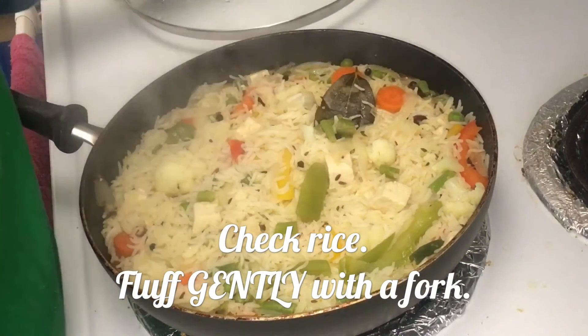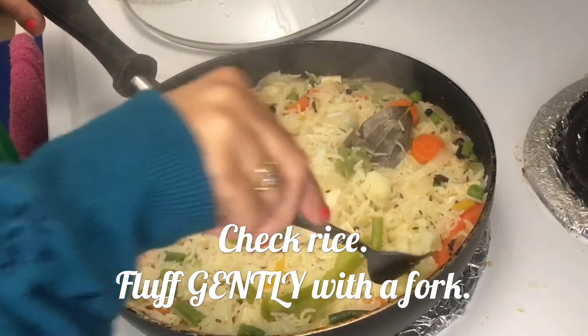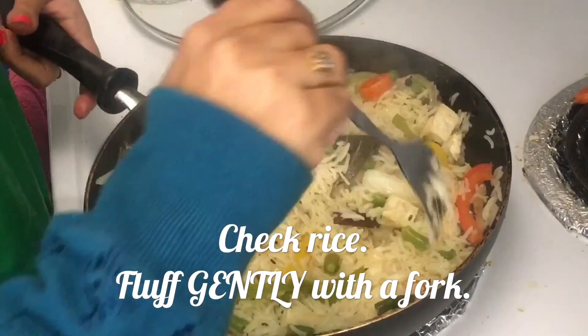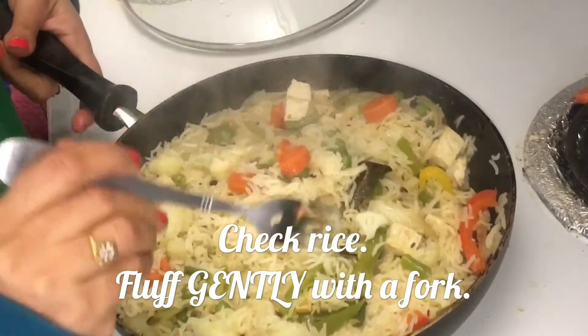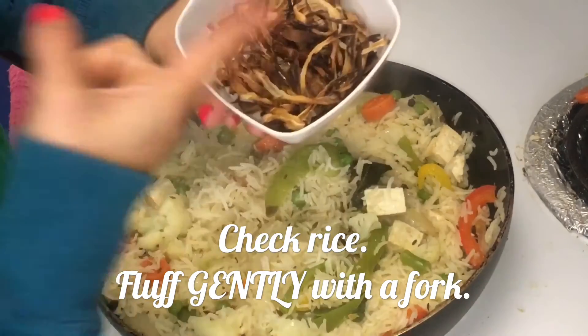After 25 minutes, this is what my pulao looks like. Use a fork to fluff the rice — as I mentioned, basmati tends to break easily. See how each grain is separate from the other; they look so nice.